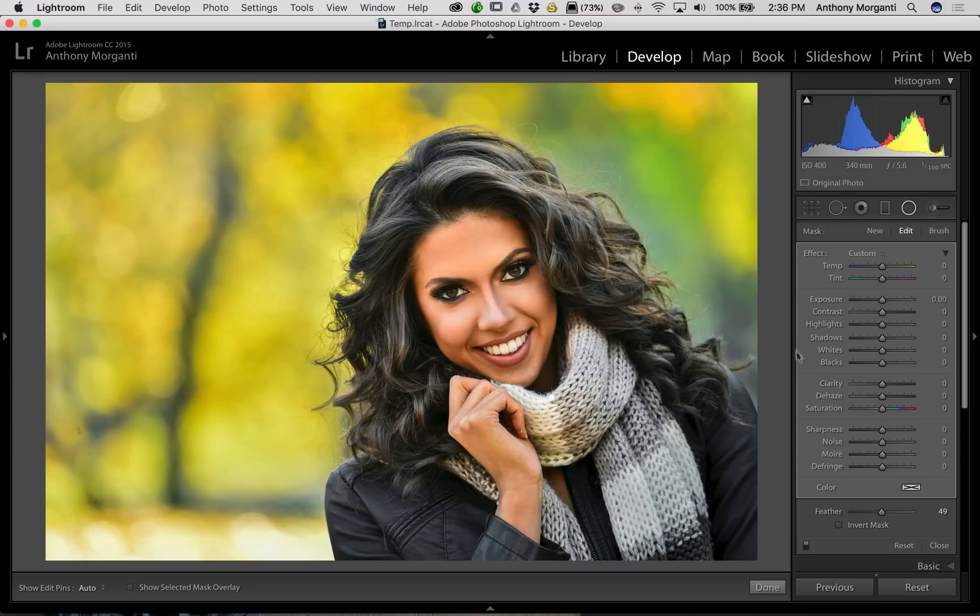Before I do that, one thing to mention: you'll notice when you're on the picture you see this mask outline showing what we're actually affecting. You can make this behave in different ways. Go down to the toolbar — if you're not seeing it, hit the T key on your keyboard to toggle it on and off. I have edit pins set to auto, which means when I'm over the image you see them, when I move off they go away. You can also set them to always on, always off, or when selected. A lot of people email me because their pins are just gone — you can also hit the H key to toggle those on and off.